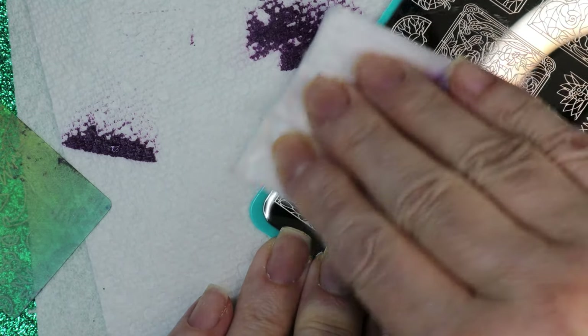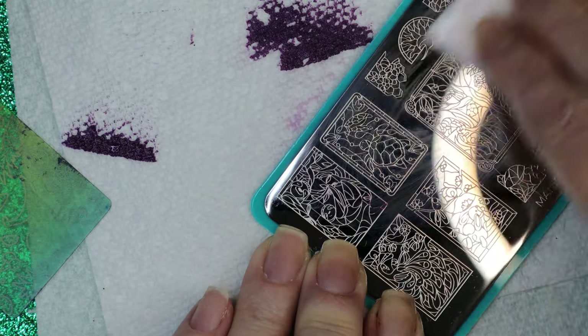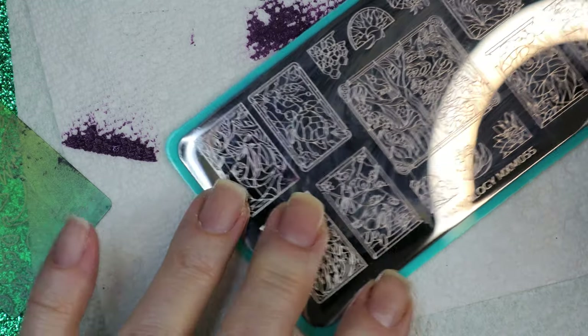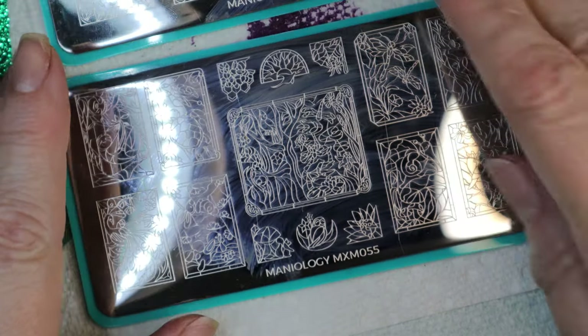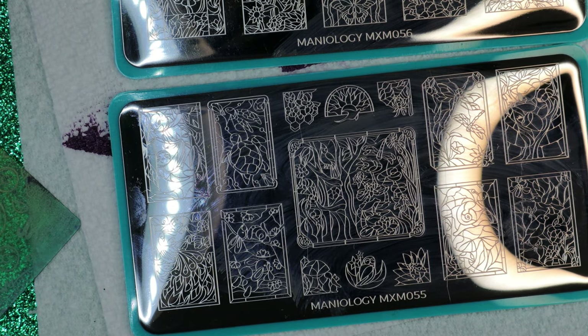So that's the May 2021 Mani by Me exclusive box and I will be back with my manicure using the things within this box.